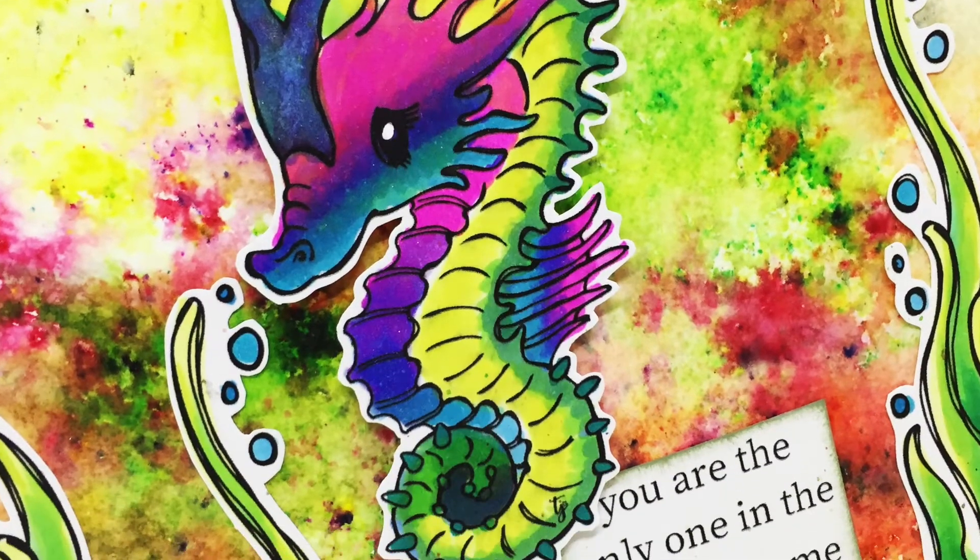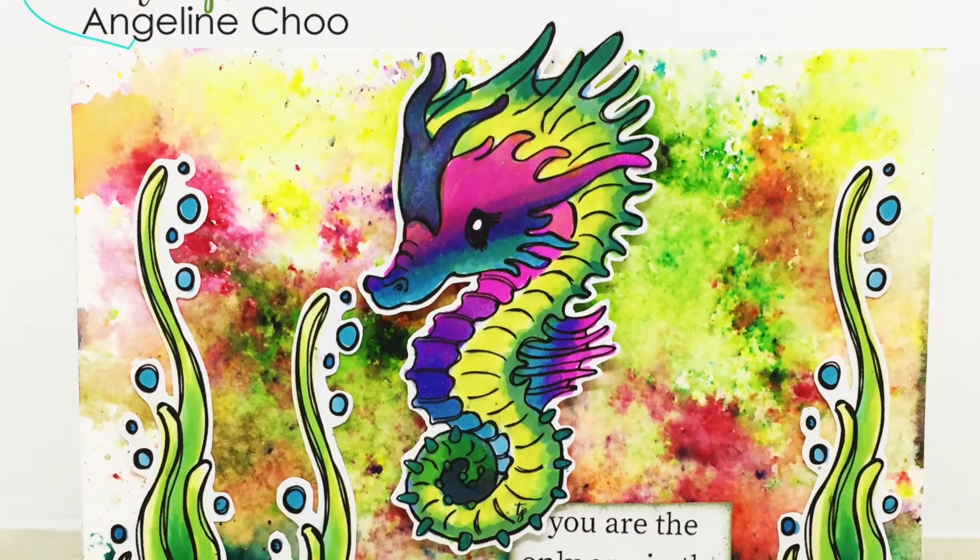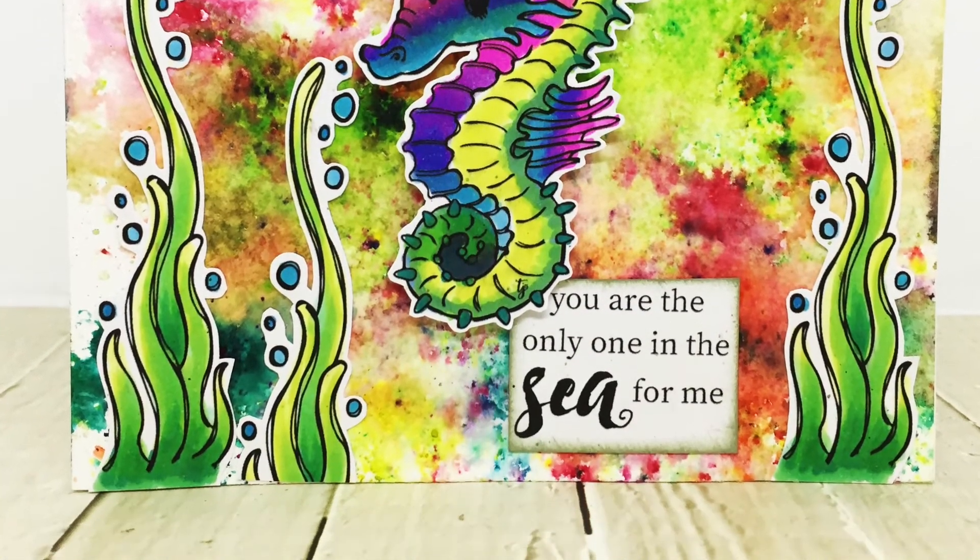Here is my finished card. I hope you enjoyed this under the sea card and do try it out for yourself. Thanks for watching. Bye!